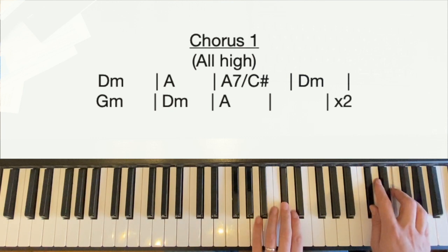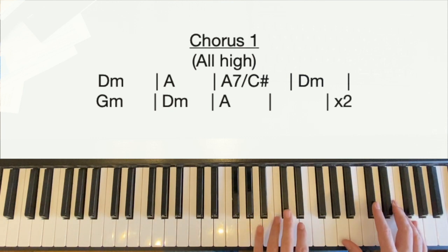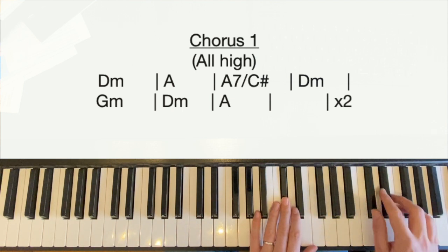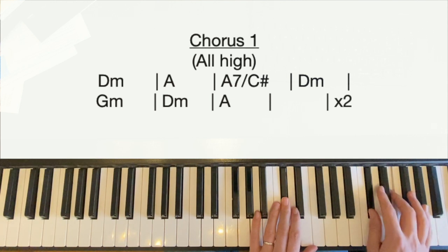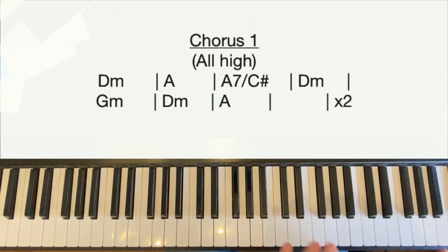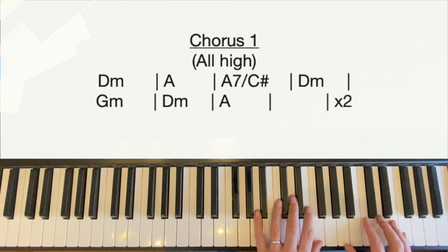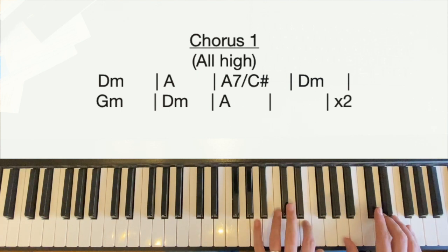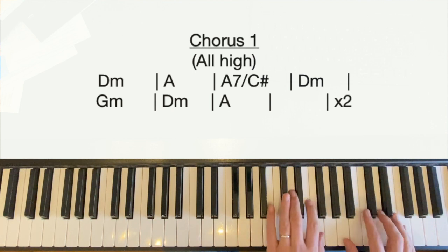The third chord is an A7 over C sharp — 'over C sharp' means there's a C sharp in the bass. We've just played A and E in the left hand; we're now going to play a single C sharp above middle C. In the right hand we're going to play C sharp with our thumb, E with our middle finger, and G with our little finger. Then we go back to D minor with one slight change: the right hand plays exactly the same A, D, and F, but the left hand adds the F above the D this time. So the first four bars are D minor, A, A7 over C sharp, back to D minor.